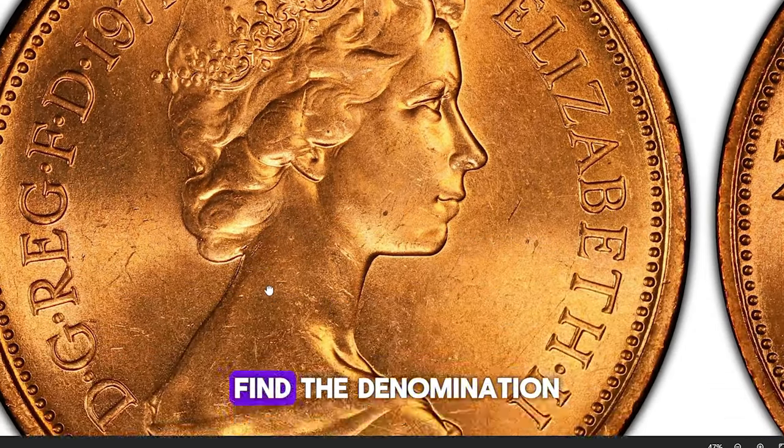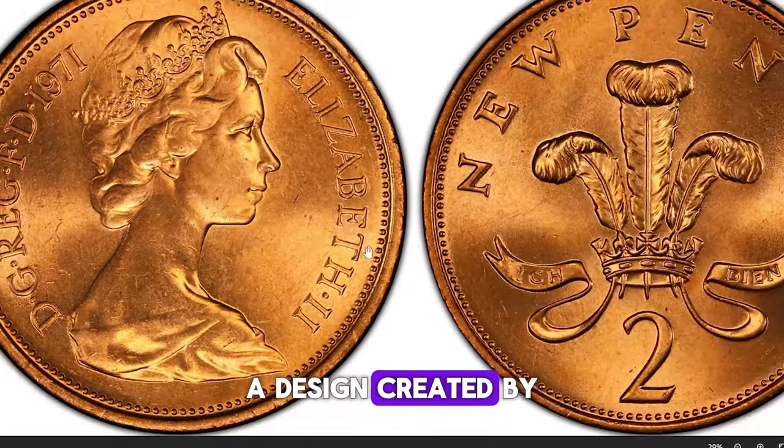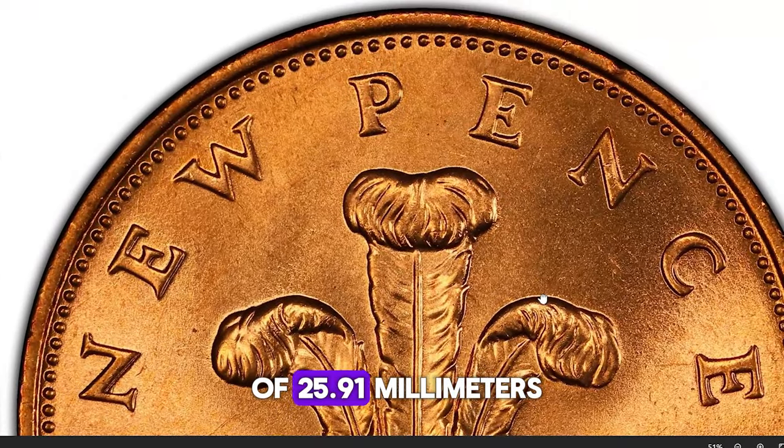On the reverse, you'll find the denomination New Pence above a Tudor rose, a design created by Christopher Ironside. The coin weighs 7.12 grams and has a diameter of 25.91 millimeters.